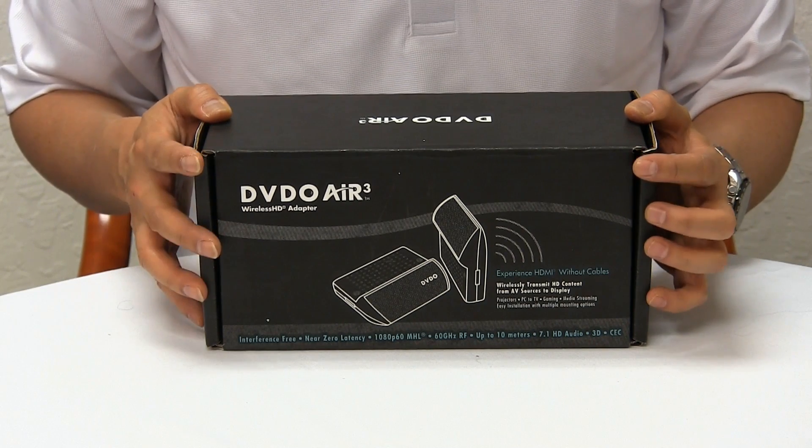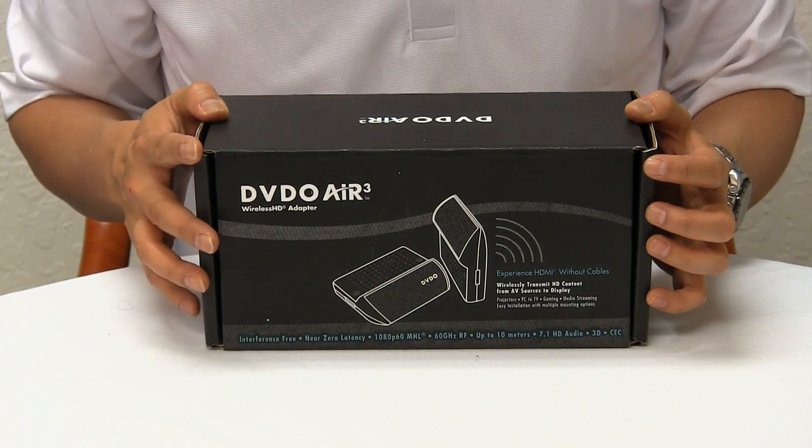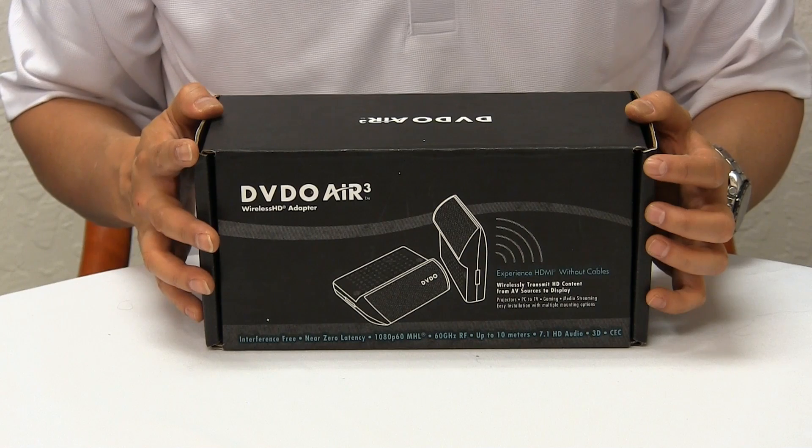Air 3 uses 60 gigahertz radio frequency that offers great performance. It can transmit 1080p 60, 3D, HD surround audio, and it also supports MHL.